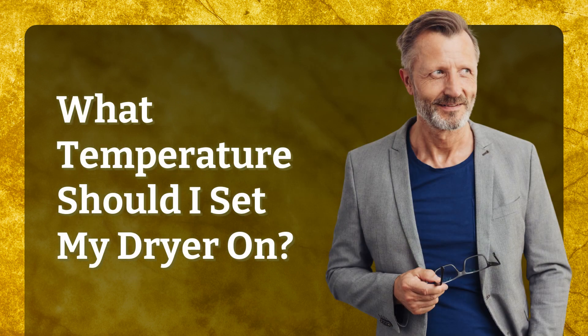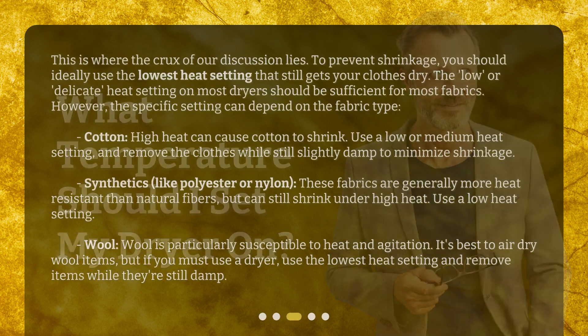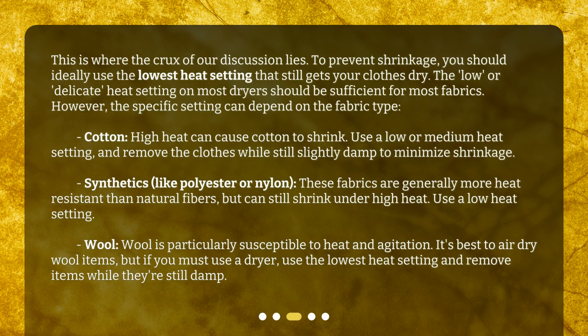What temperature should I set my dryer on? This is where the crux of our discussion lies. To prevent shrinkage, you should ideally use the lowest heat setting that still gets your clothes dry. The low, or delicate, heat setting on most dryers should be sufficient for most fabrics. However, the specific setting can depend on the fabric type.